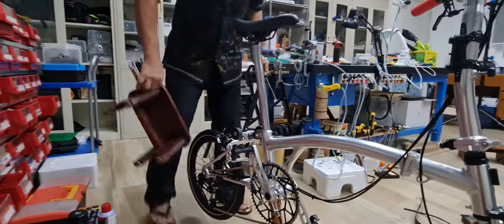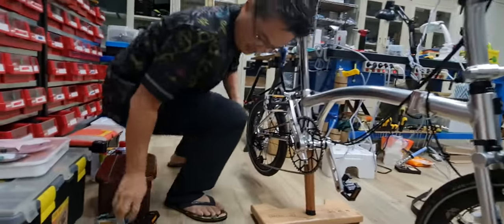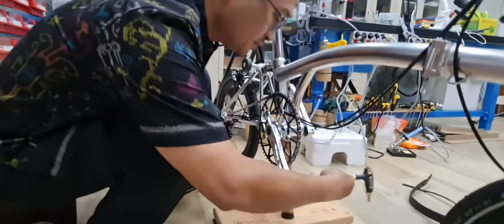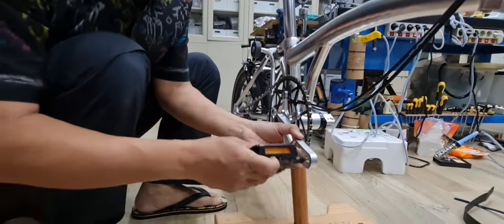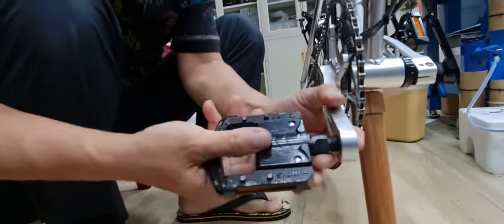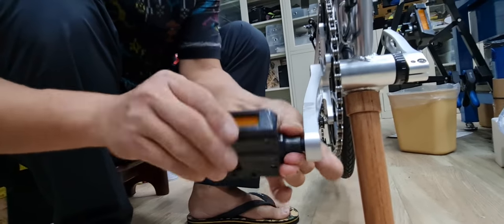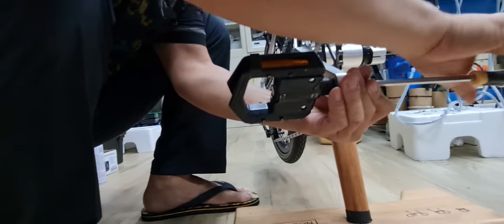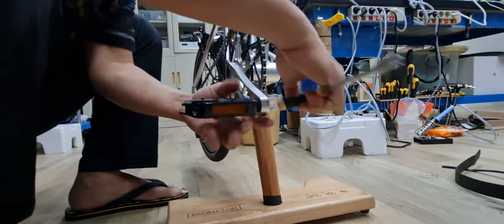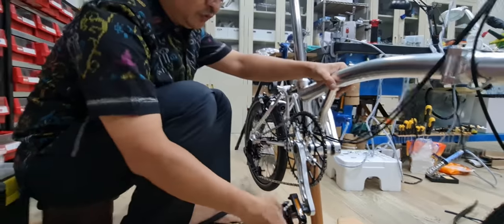Now the other side — change the other pedal. Some space here. See, the rule is backwards to loosen. Install the new one. Hold it, tighten it. Now you can fold it, so it's easier.